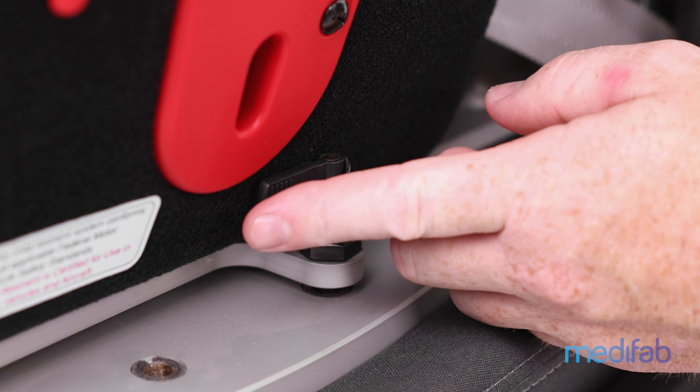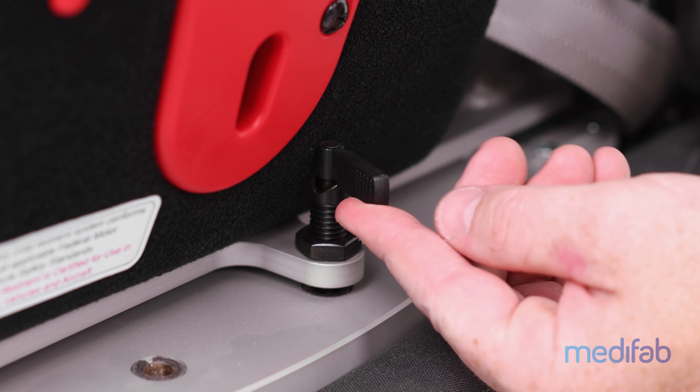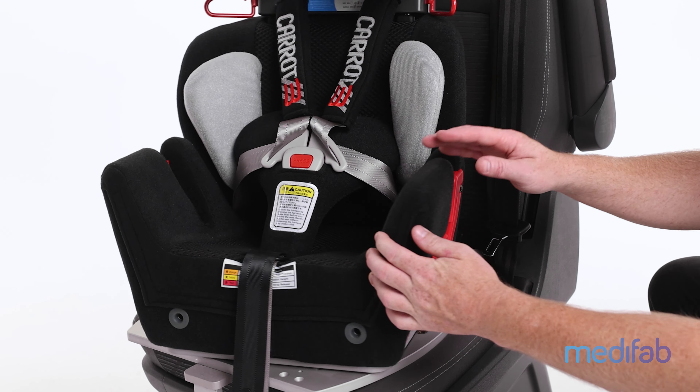To swivel the Carrot 3000, release the black lever located at the side of the seat base. This will allow the seat to be swivelled towards the vehicle door.